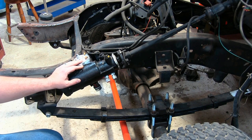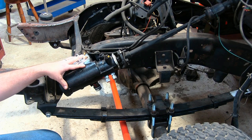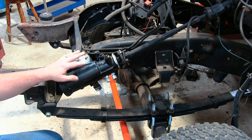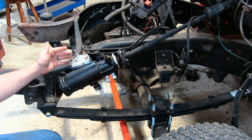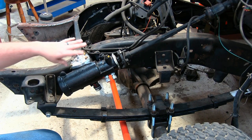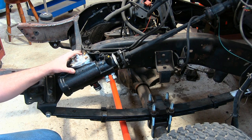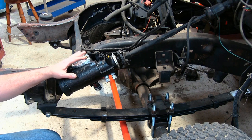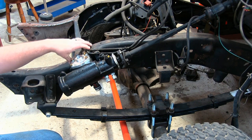Another thing to point out is even if you're not going to be changing out your steering box, you can install this brace kit without removing your steering box, but I don't really recommend that. Go ahead, get your steering box off of the frame, clean that up really well, and check for cracks. Because these old square body frames are known to crack around the steering box, especially if you've been running oversized tires or wheeling it pretty hard without the brace kit. That's the whole reason for this brace kit — to prevent this frame from cracking.